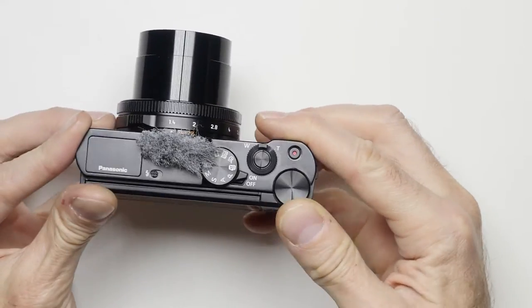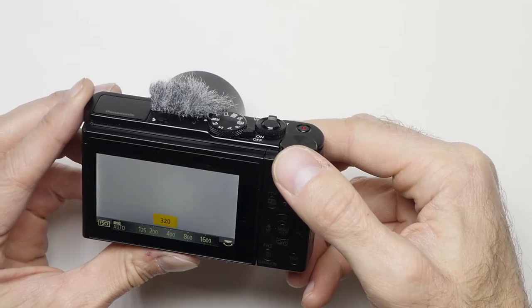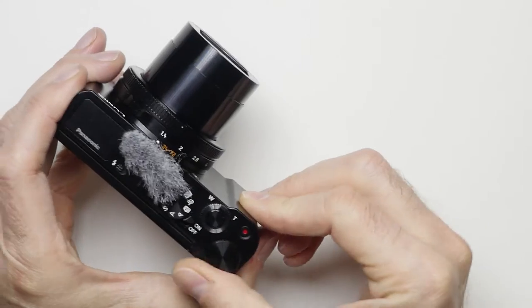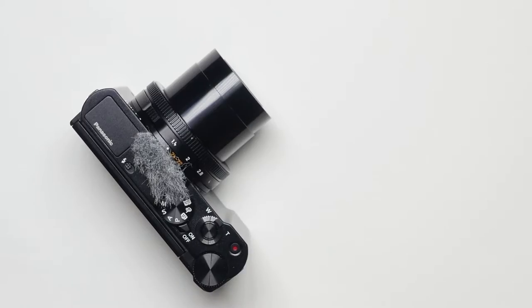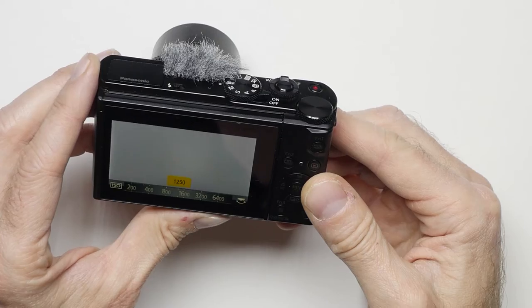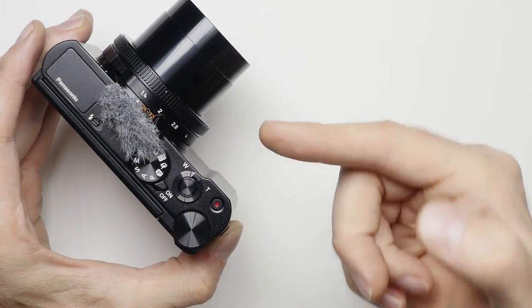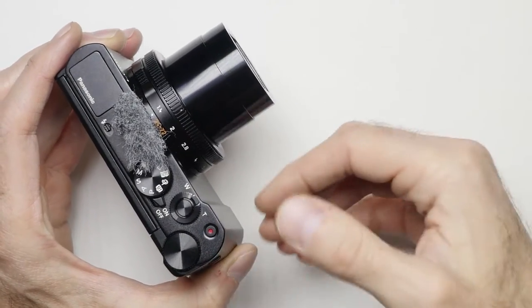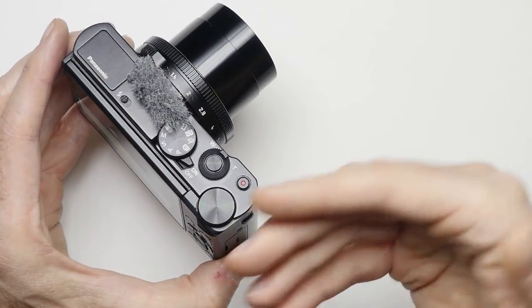Then there is a wheel that is normally assigned to shutter speed. I reassigned it to the ISO, because changing the ISO seems to me a little more filmic than changing the shutter speed while filming — that to me doesn't really sound like a good idea.